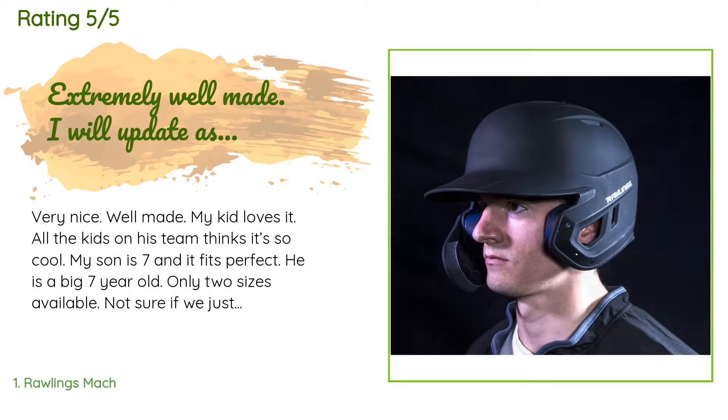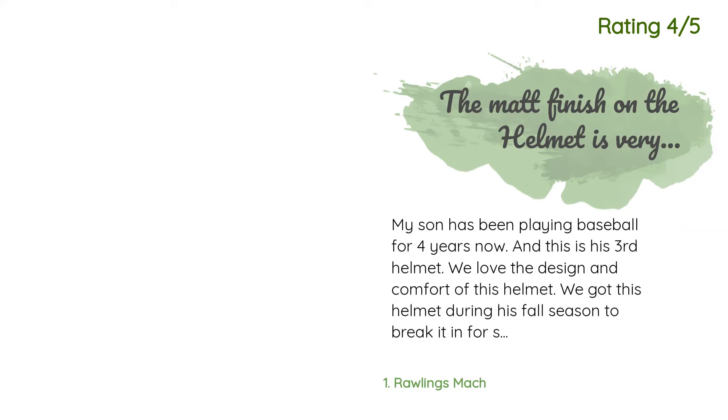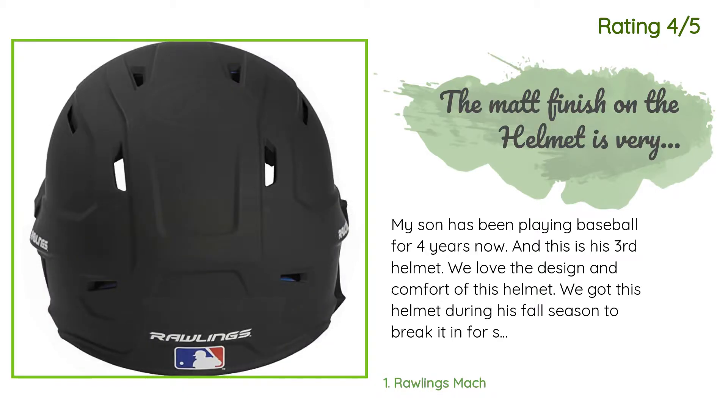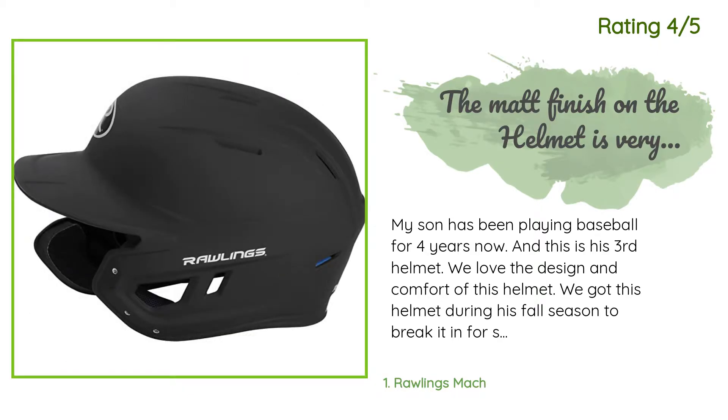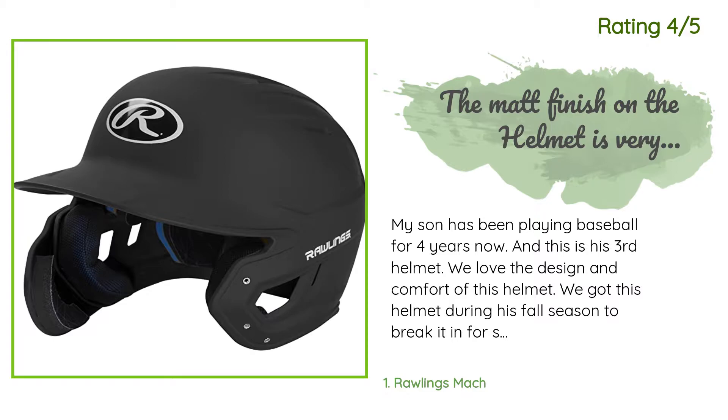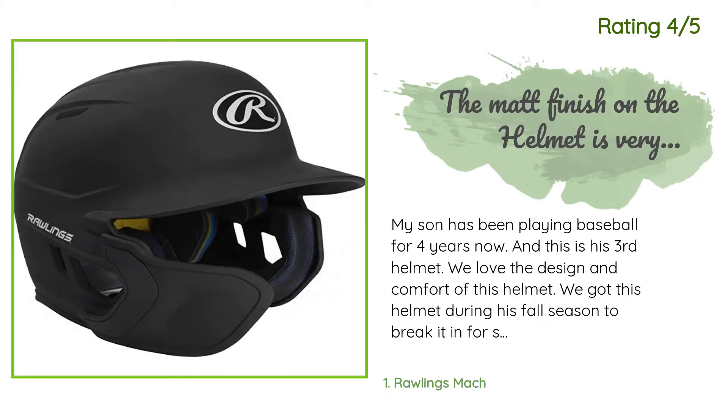Another happy customer said: 'My son has been playing baseball for four years now and this is his third helmet. We love the design and comfort of this helmet. We got this helmet during his fall season to break it in for spring. The matte finish really makes it look cool. This helmet is also approved by the umpires and has good protection.'